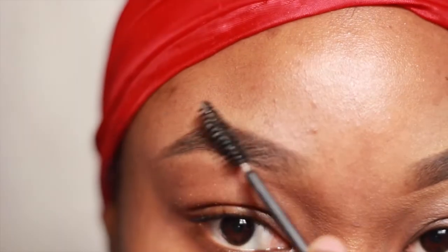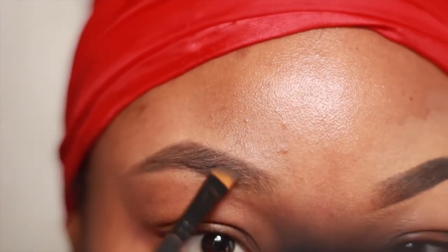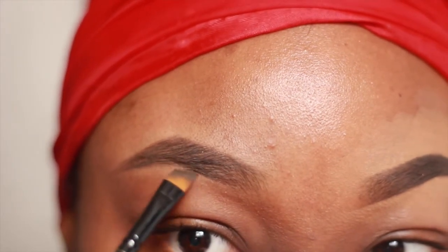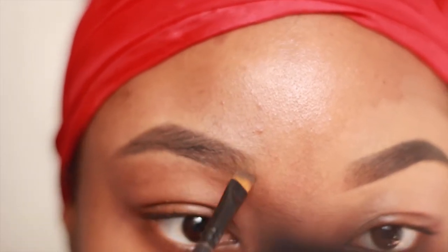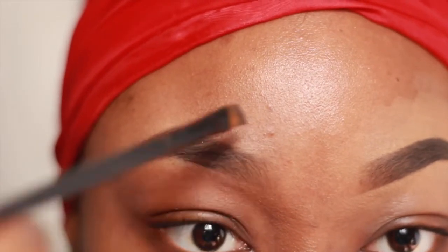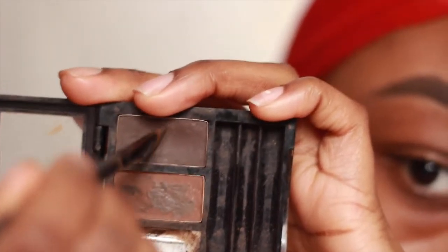Brush your eyebrows downwards again and then clean it up. You've barely touched the front — keep it that way by taking whatever is left on your brush to lightly fill out the front.